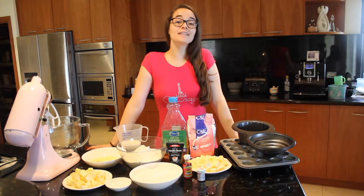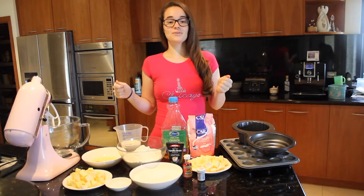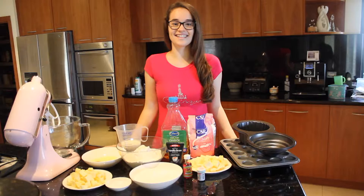Hey guys, welcome to another episode of Elisa's Eats. Today, in honour of Flavia's birthday, I am going to be making her a giant cupcake and then a cupcake family. It's a really cool recipe — it takes a while but it's really fun, so let's get started.